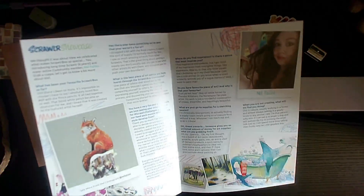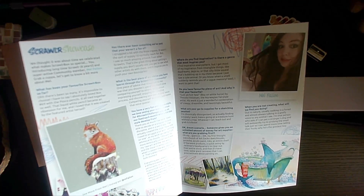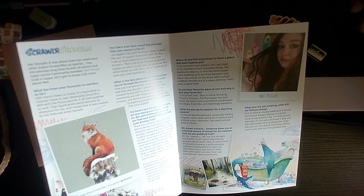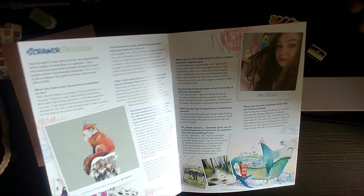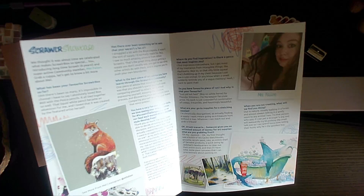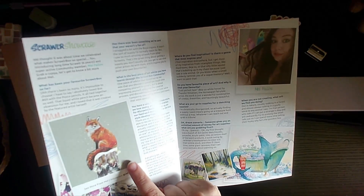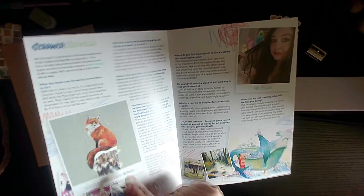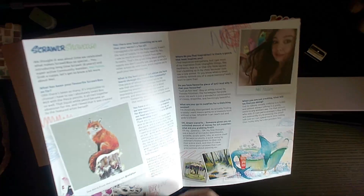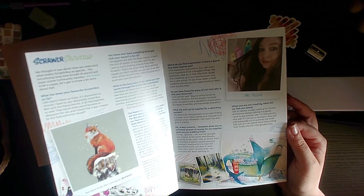Hey, who's this? I recognize this person — hey Mel! What a surprise. I remember seeing this fox — this was one of my favorite pieces that Mel's done. This is really one of my favorites because I love foxes. Oh, congratulations on getting in the magazine, Mel — I'm so proud of you, I'm so pleased for you!